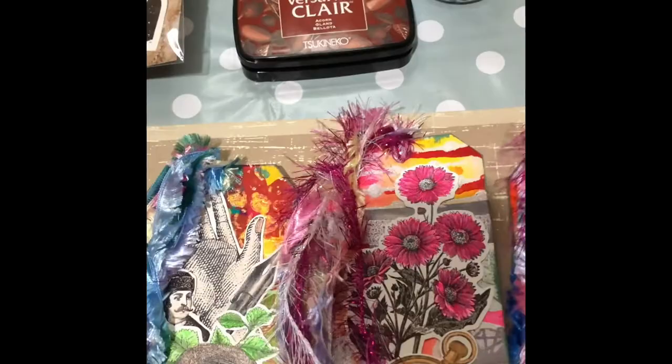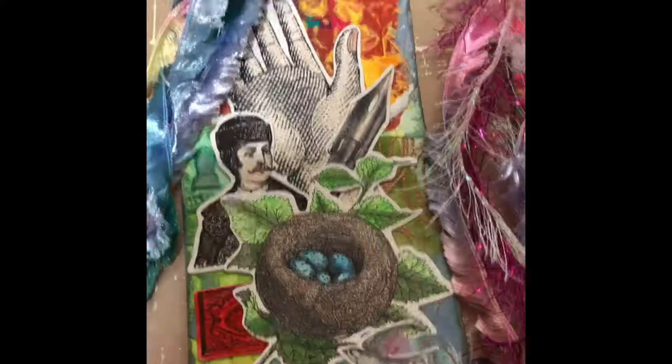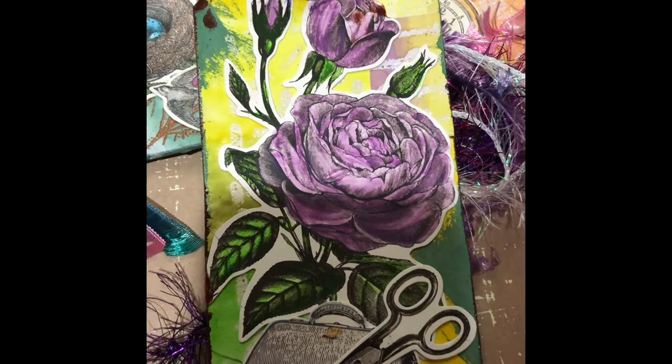I've used watercolour gouache paint and I think they've come out nice. I've used backgrounds in watercolour and different backgrounds — it's just another way of experimenting with watercolour techniques, and I think they've come out really nice.